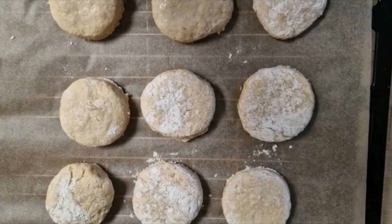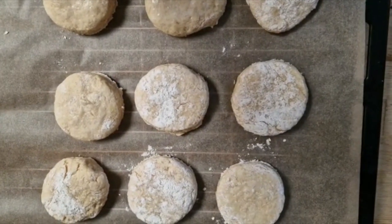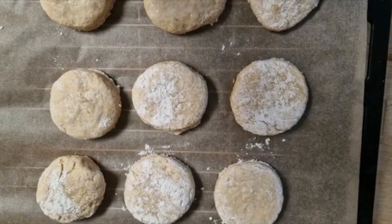So like this, put them on a tray with greaseproof paper. If you want to brush them with some milk or a bit of egg on top to have a nice golden brown as they're cooking, and after about 25 minutes to half an hour they should be good to go.